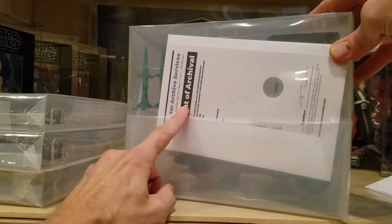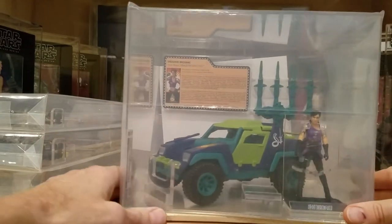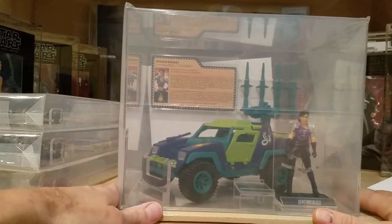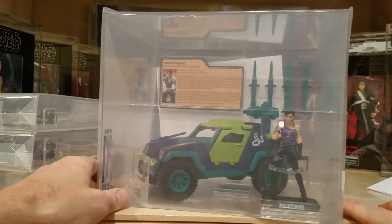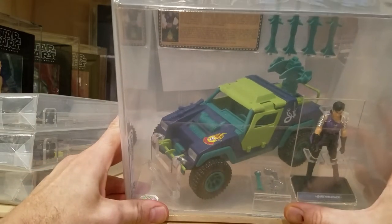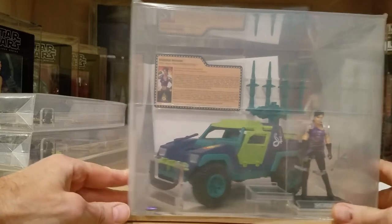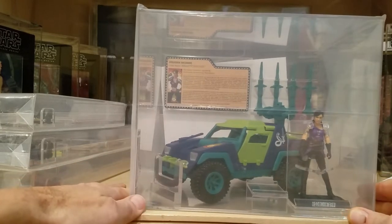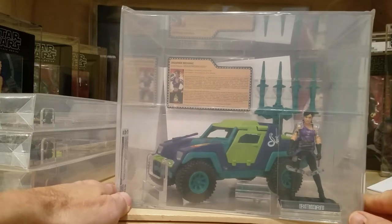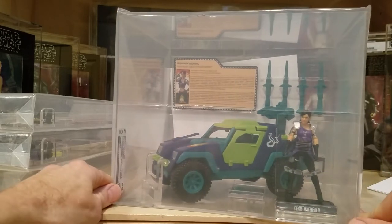The statement of archive is on the back for the Heart Wrencher. It came back with a score of 90, and I'll cover this in more detail in a proper video once I get the poly bag off. You can see the accessories have been cased separately in a clear case, and Heart Wrencher herself has a clear back behind her with braces. It's the Dreadnok Heart Wrencher along with the Dreadnok assault ground assault vehicle, which came out earlier this year and is a very sought-after piece.